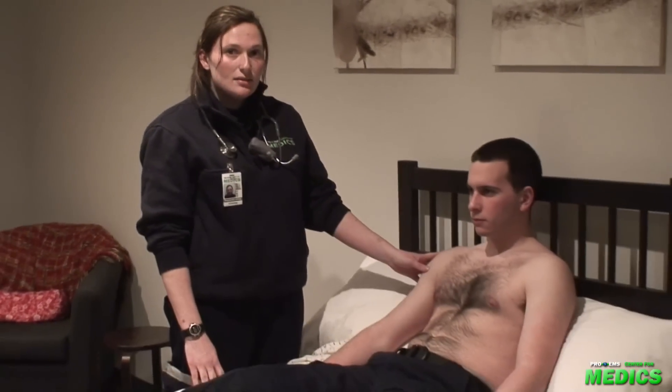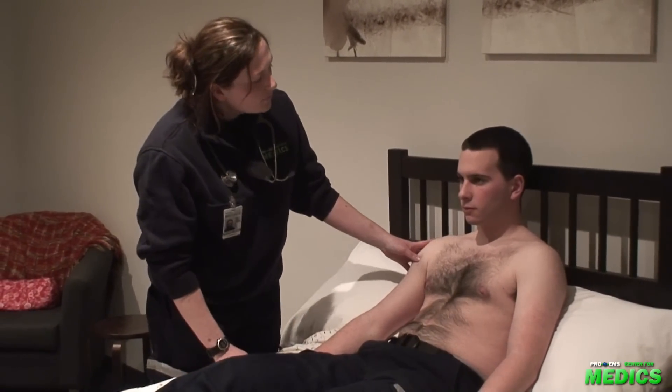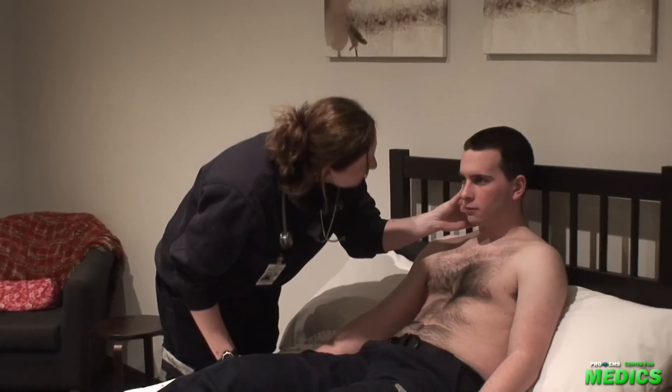First, we'll begin with an inspection. As we approach our patient, we'll want to note body habitus and any voluntary guarding. We'll check for inappropriate diaphoresis, jaundice, any icterus of the sclera, or anemia of the conjunctiva.